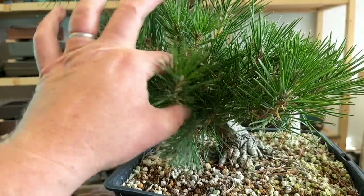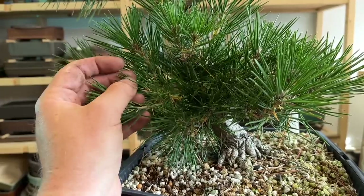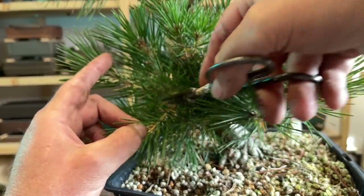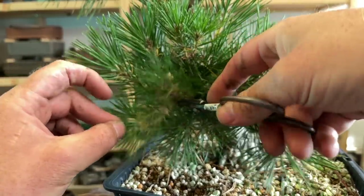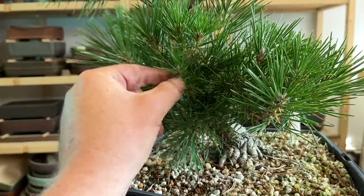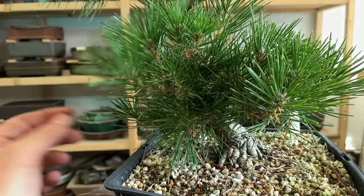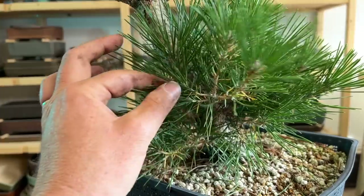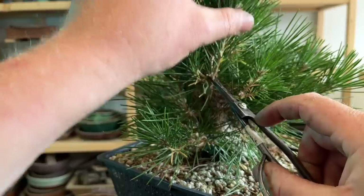In the fall, the result of the decandling is that you get slightly shorter needles. If I had done this later the needles would have been even shorter, but other than the short needles I also have more compact growth. I have one, two, three, four buds on this section of this branch. So I'm going to take off the longest ones — the longer ones, the bottom ones — just generally doing some branch selection to try to make the tree as compact as possible. Where I have long ones here and short ones back here, I've got these two short ones and these two long ones all coming out of the same place. I'm going to take off both long ones because I want nice compact growth.